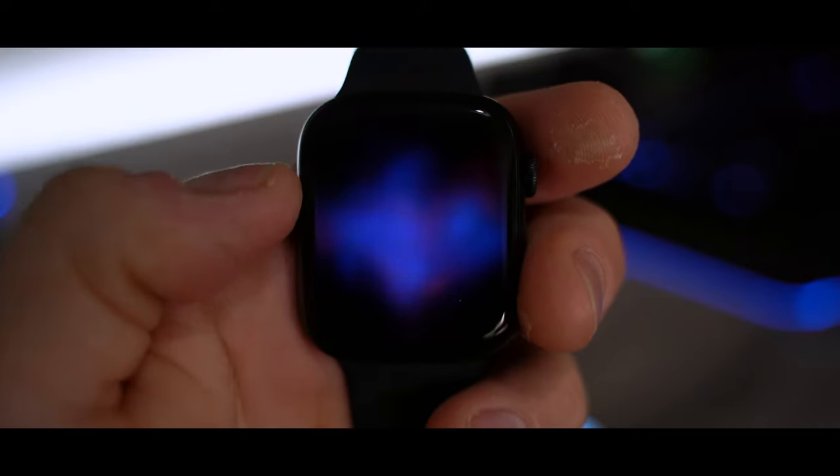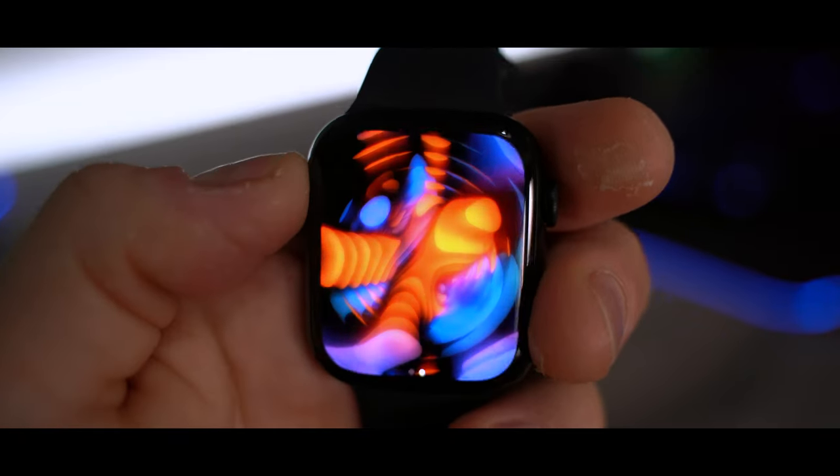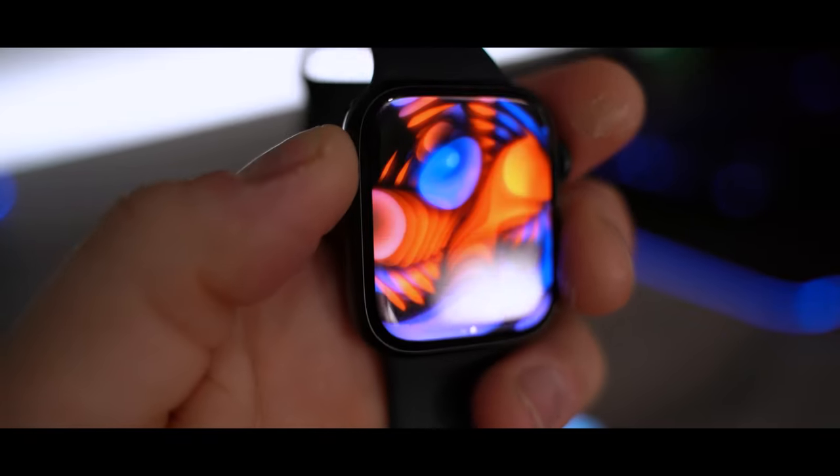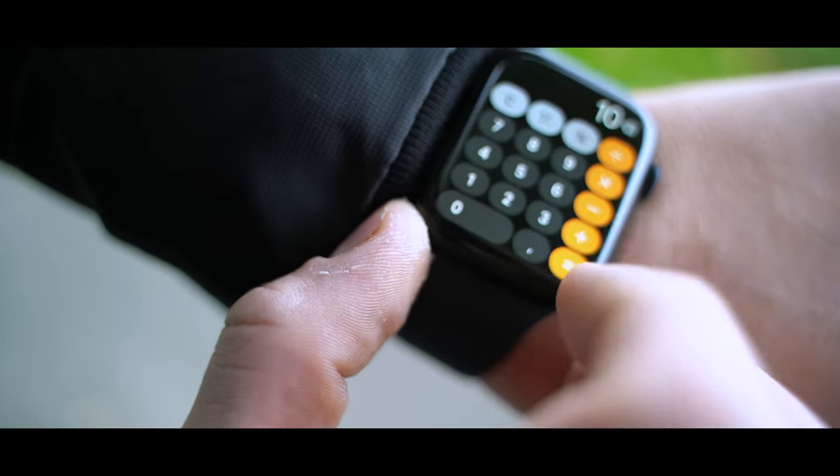Now we're going into the last chapter of this video: what do I think of the Series 7? First of all, yeah, the Series 7 is not such a big upgrade — but I think it is. The reason is the display is the most important thing, because you look at the watch and use it. So this is actually a big upgrade. I will say so.